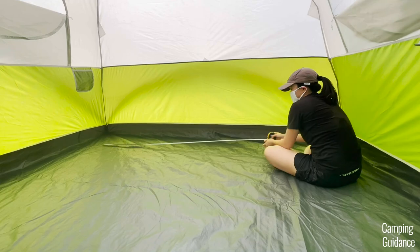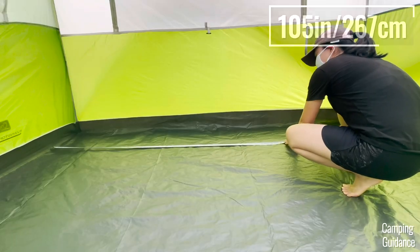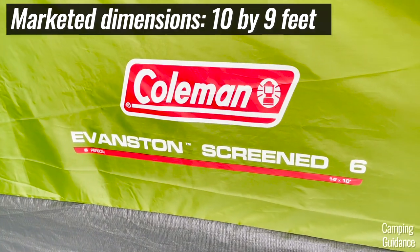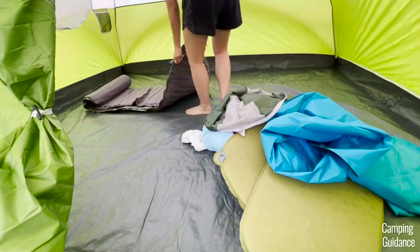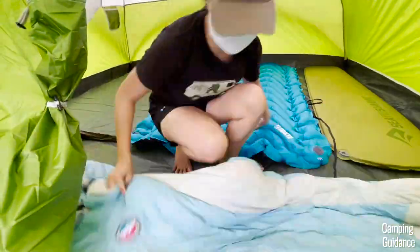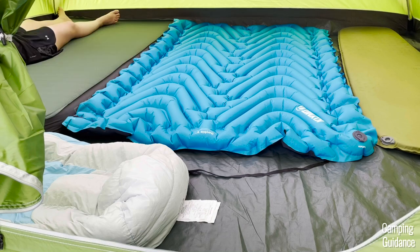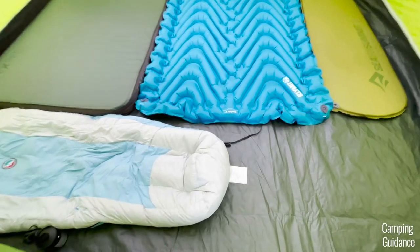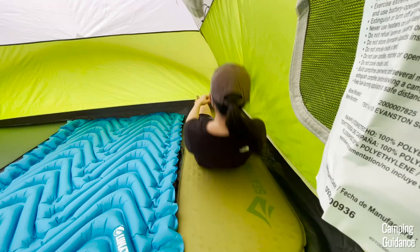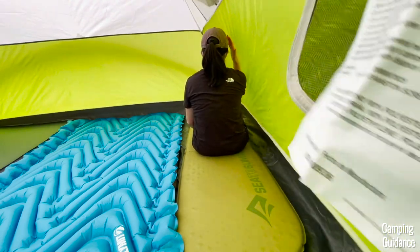The length inside the dome tent itself measures about 9 feet and 7 inches while the width measures about 8 feet and 9 inches, so slightly smaller than the marketed dimensions of 10 by 9 feet. I could still easily fit six regular sleeping pads inside the tent. You do have to sleep shoulder to shoulder but there's still a small space to fit a little bit of camping gear. It's a little tight, especially if you have to sleep at the corners of the tent because my head touches the wall when I sit up.